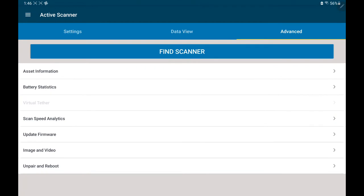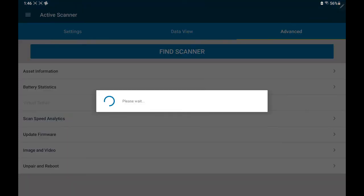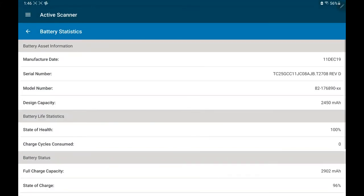In this case, I've attached a different scanner — it's the DS8178 series. You can look at the battery statistics. I can tell you the date of manufacture of the battery: it was the 11th of December 2019. I can tell you the design capacity of the battery: 2,450 milliamps.